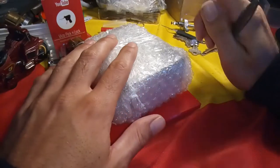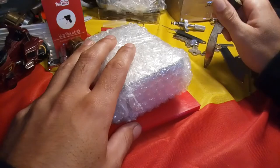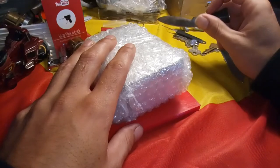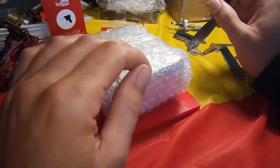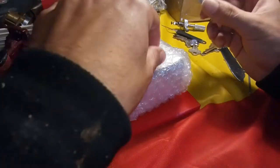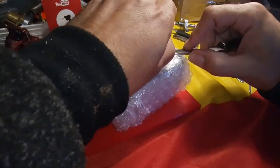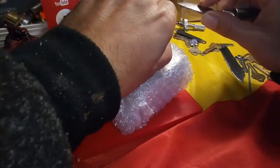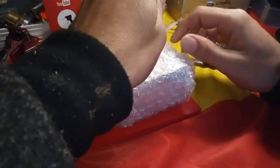Hey everyone, thanks for tuning in. I just went down the shop and come back and the postie was slapping this in me mailbox. I got a package from the awesome Funkiest of Monkeys and his powers are irrepressible and he's put more tape around this than...